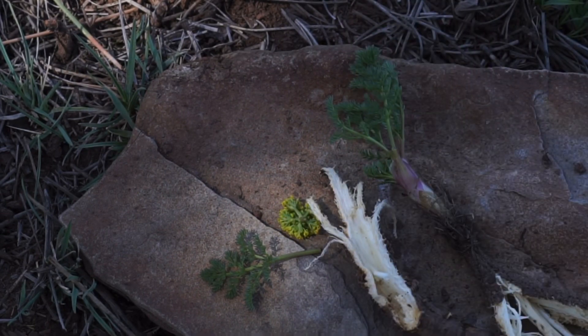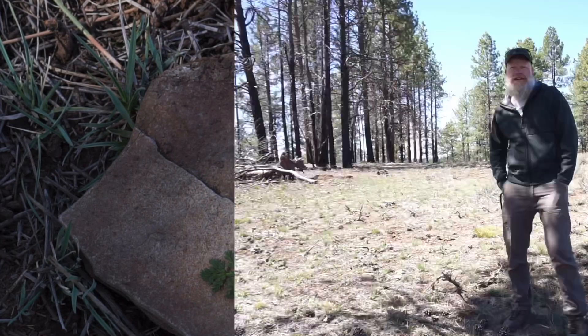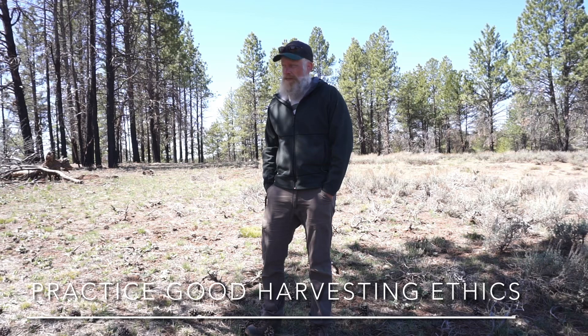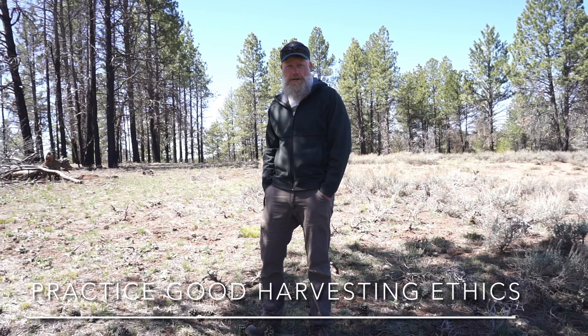A lot of times you want to cook the roots, though occasionally I will eat them raw. With this plant, you can actually eat the flowers, which taste fairly good. You can eat the leaves as well, kind of like an herb. You can also eat the roots. I'm not really going to be harvesting any more of this plant because I've only found about a dozen or so in this area, and I want to make sure I'm practicing good harvesting ethics. I'd encourage you to do the same.